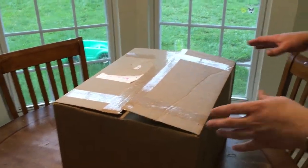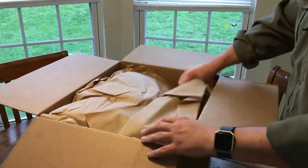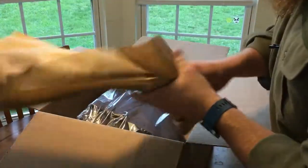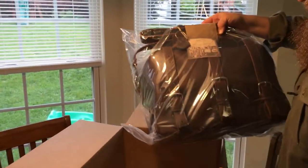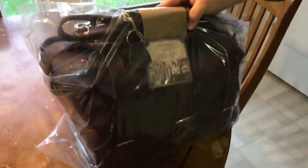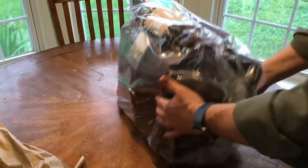I went ahead and opened up the box already — I just cut the tape. I'd like to see what's inside. This is what's in the box. This is the small water bag bundle. I've also got a couple odds and ends. I'll go ahead and open up the package just to see what it looks like.